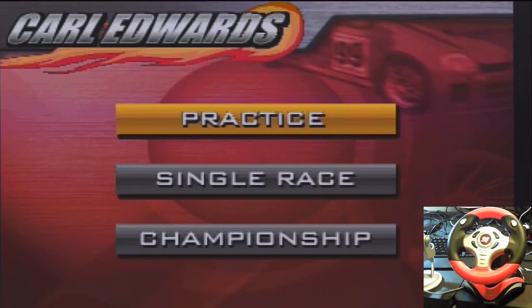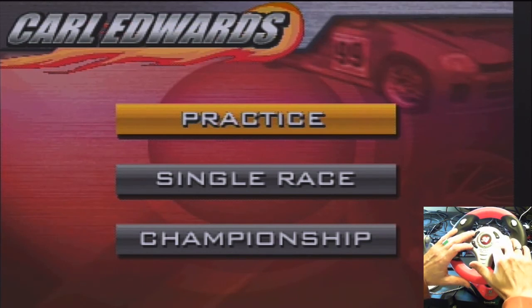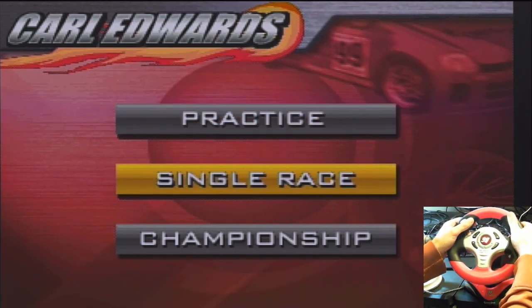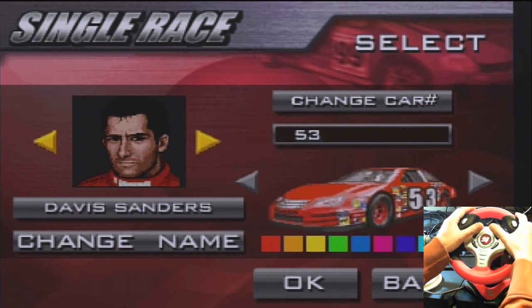Okay, so here we are on the main menu. You have three choices: practice, single race, or championship. We're going to choose single race because I've tested this and you'll see in a minute. To select things in the menu you use these guys here.